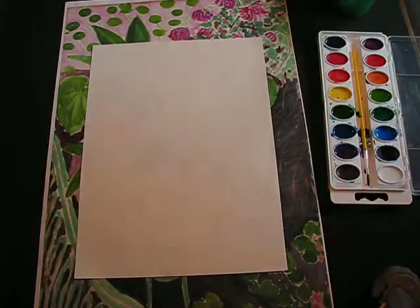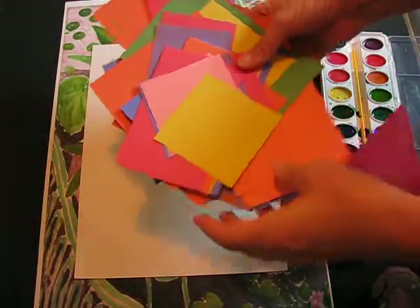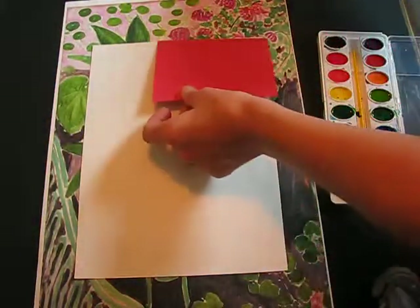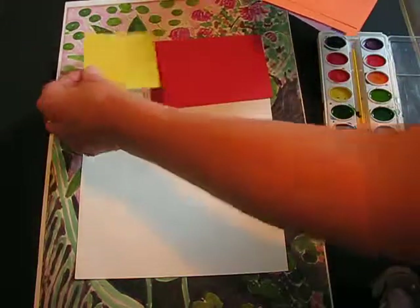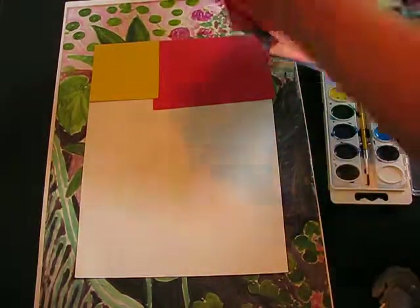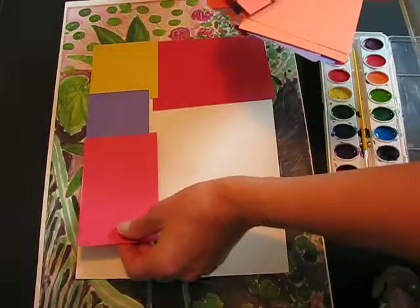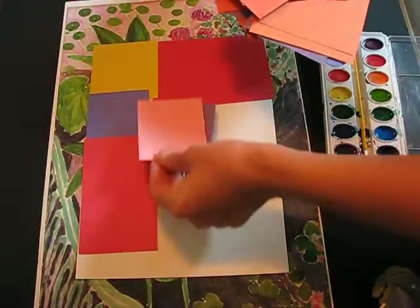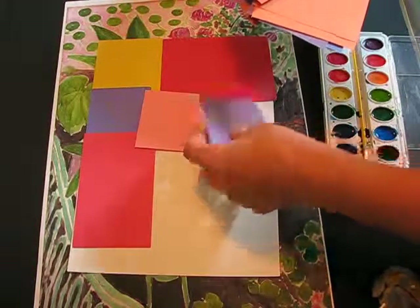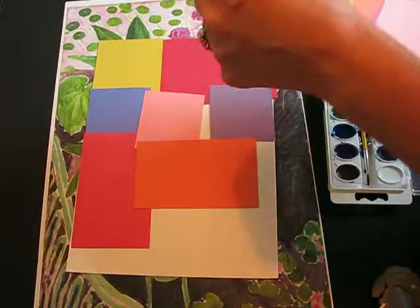I'm going to give you all a random supply of construction paper rectangles and squares, and I want you to make up a random quilt pattern with all sorts of different colors. Make sure the background isn't showing through and keep filling it up randomly — you can overlap and layer.